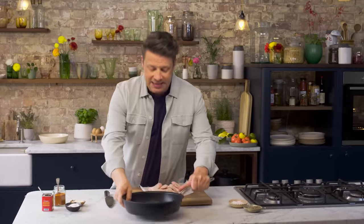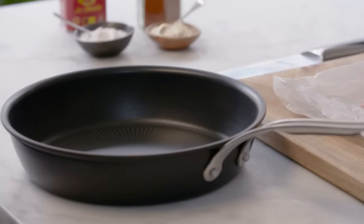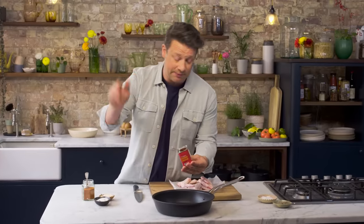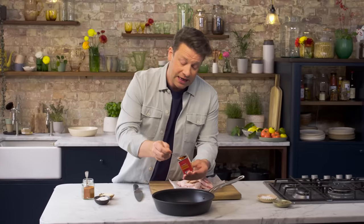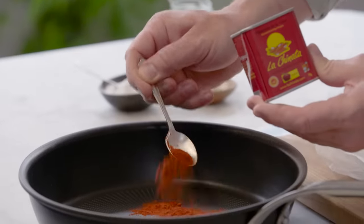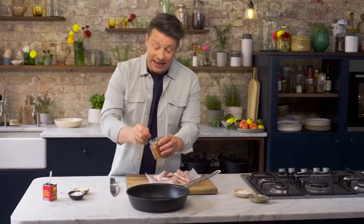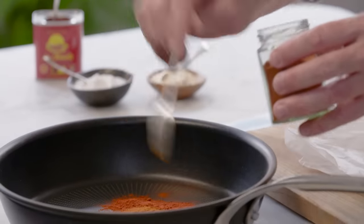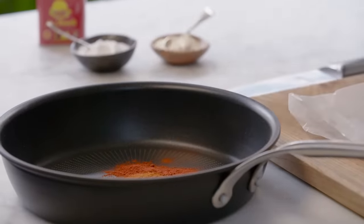So it's a one pound wonder — all happens in there. We're going to start with the rub first. First ingredient is a brilliant ingredient for us all to have in our pantries — that's smoked paprika. One teaspoon of smoked paprika goes in. Then we're going to go in with some cayenne pepper, another level teaspoon. So that's a little bit of heat, a little bit of smoke, a little bit of sweetness.